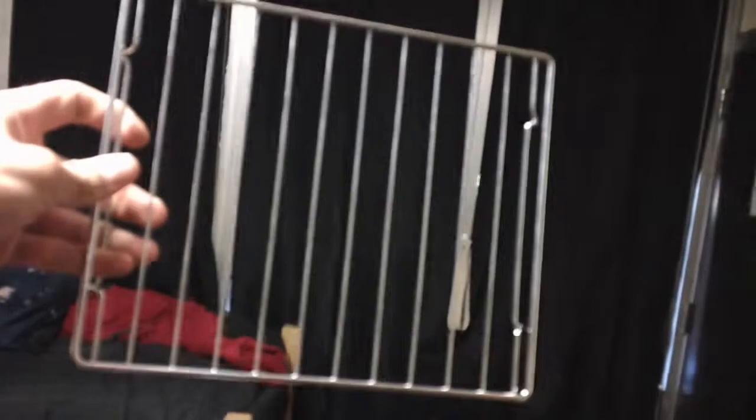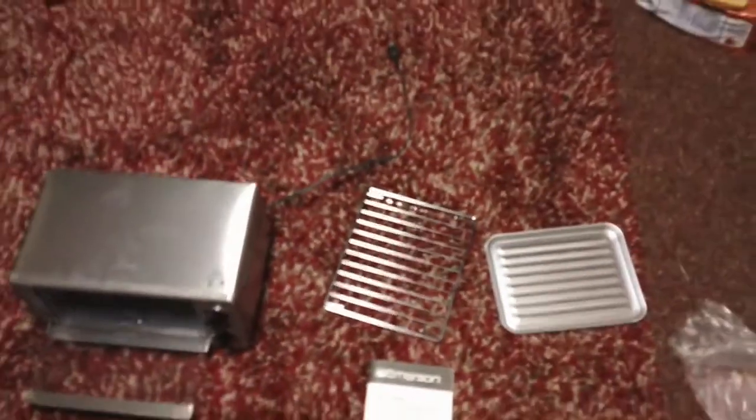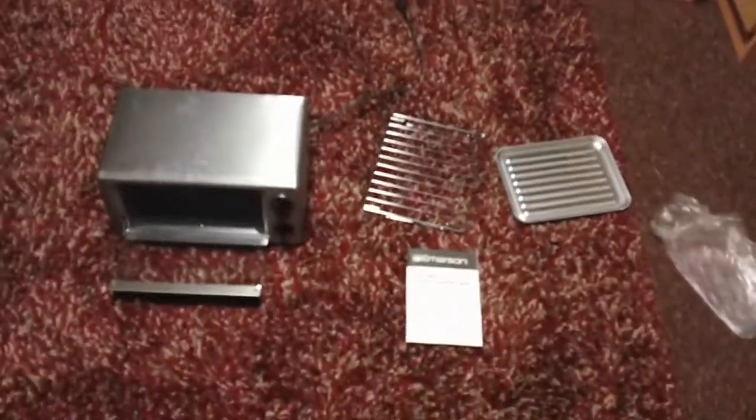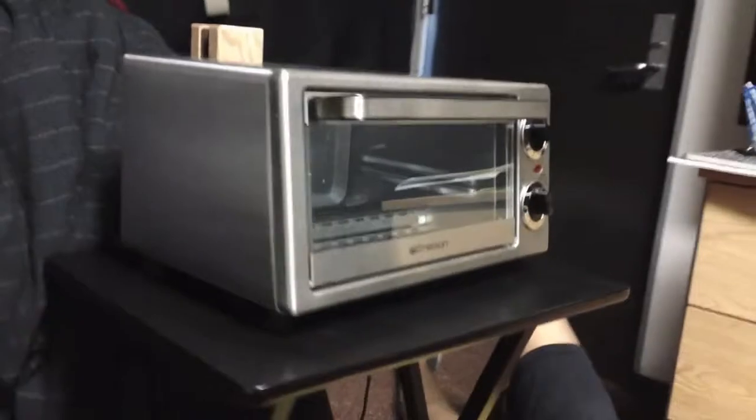The toasting rack is large enough to fit four pieces of bread or even a nine-inch pizza. However, this model comes with a short cord that is only about 18 inches long, which restricts where the toaster oven can be placed in your kitchen. Getting the toaster rack inside the oven was a bit difficult and caused us to create a few scratches inside the oven while trying to get it in. This is what the toaster looks like with all the accessories inside.